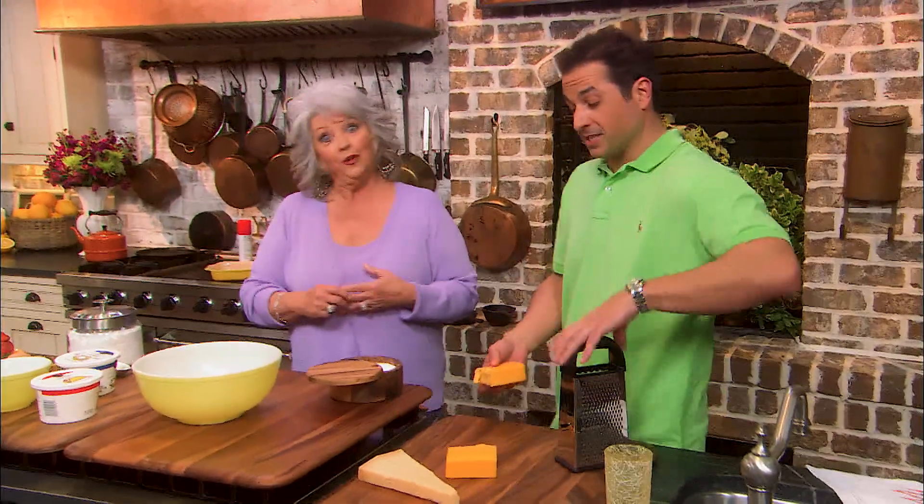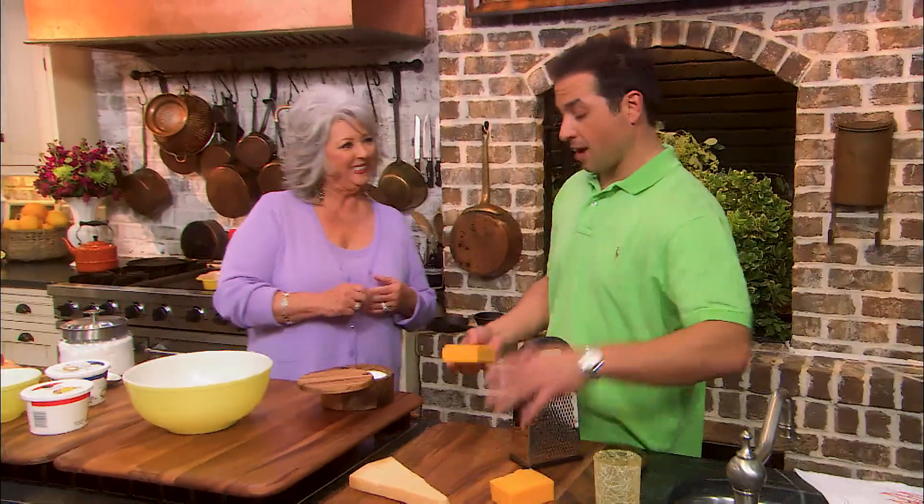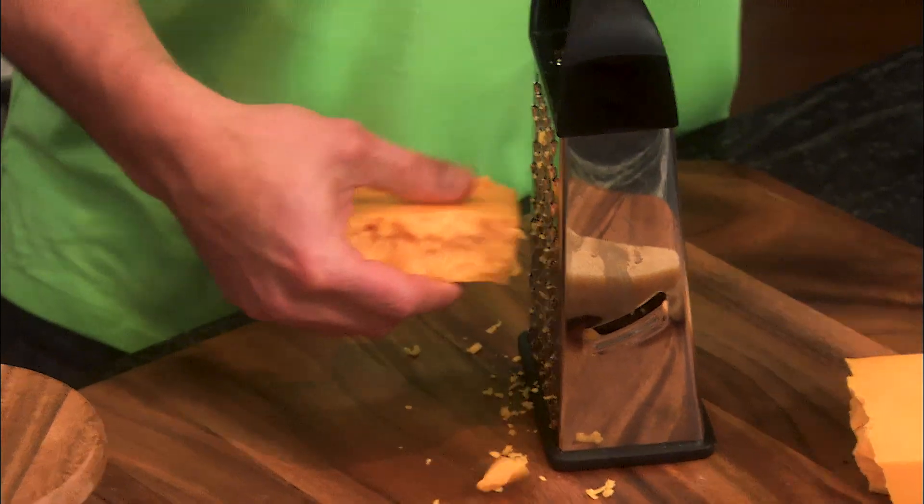Well, welcome back, y'all. Early to rise — it's still kind of crack-a-dawn, y'all. It's still kind of early. I'm excited about the two recipes that we're doing.